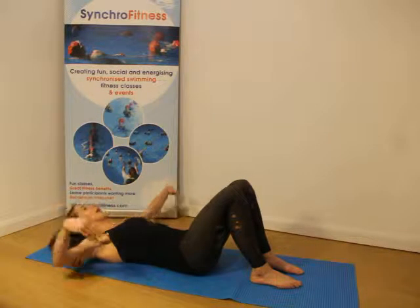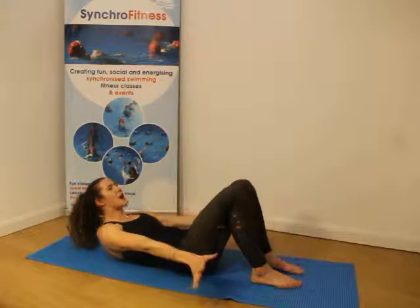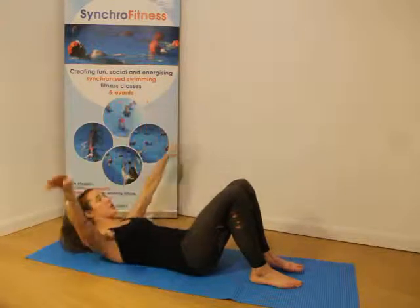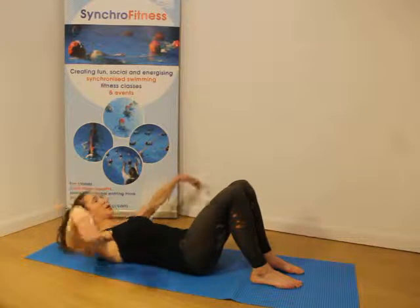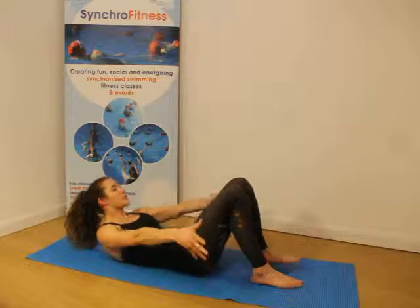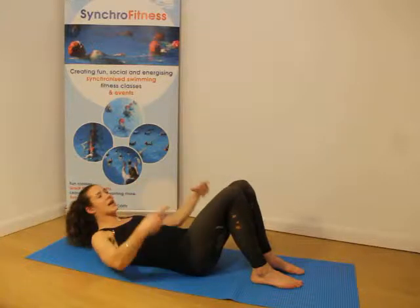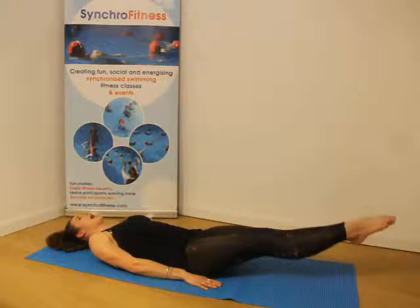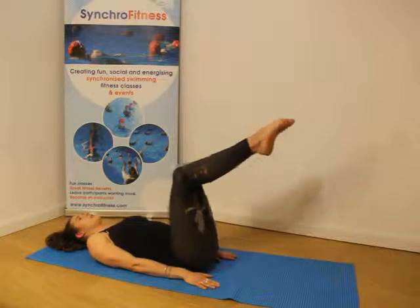Breaststroke. And out to the side. Hold it. Play that sax and breaststroke. Breaststroke. Hold it out to the side. Play that sax and tug. Back layout. And tub. Back layout.